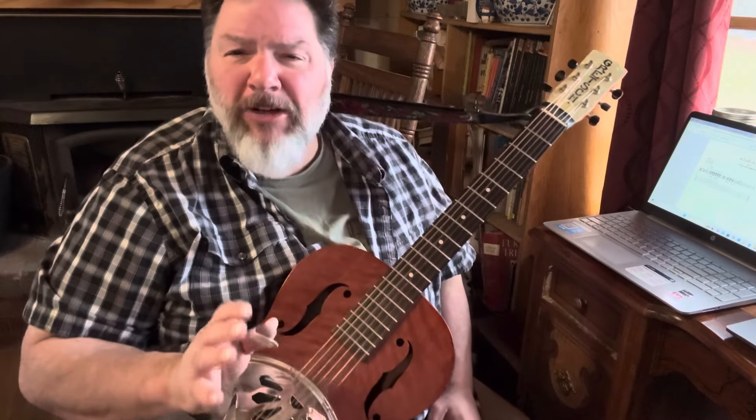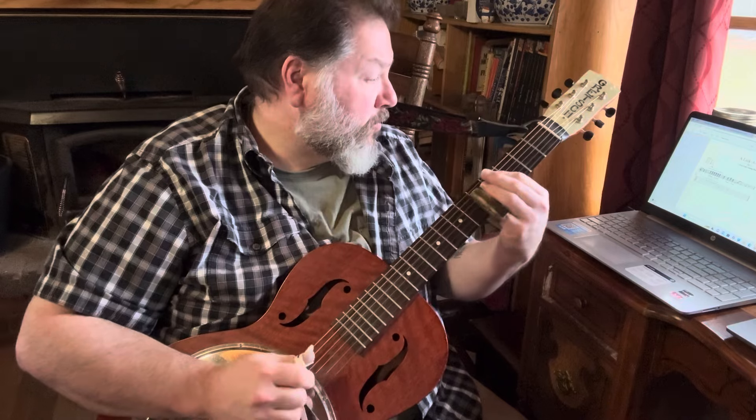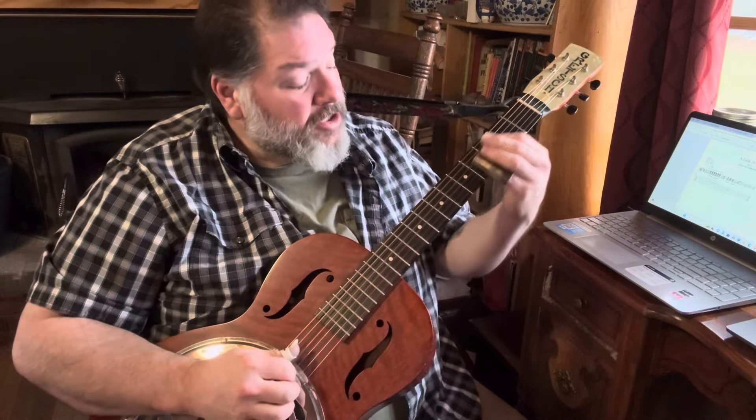When you listen to it on the recording it's got such a great flavor to it. So what's he doing there — he's going the same thing: one, two and three and...